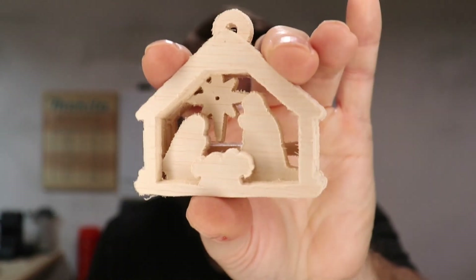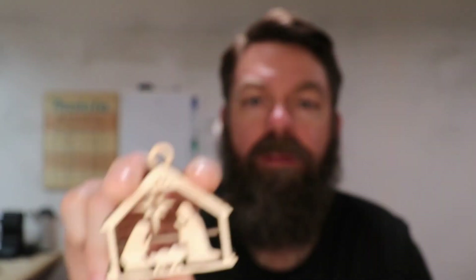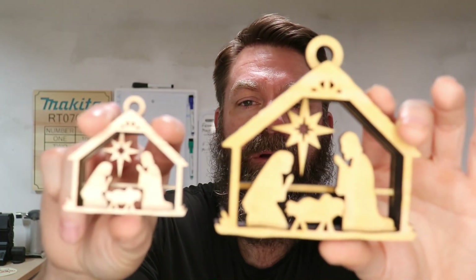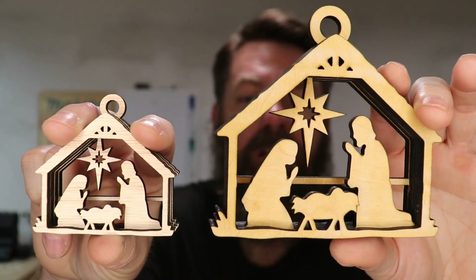The laser cut version of this small nativity is done. Just as a reminder, here is what the CNC version looks like, and this is what the laser cut version looks like. The laser cut one is the clear winner, no question about it. Even comparing the big one to the small one using the laser, you don't lose any of the detail. It really looks exactly the same, just smaller. From firing up LightBurn to having the whole thing completely cut out was about 16 minutes — roughly half the time it took on the CNC.